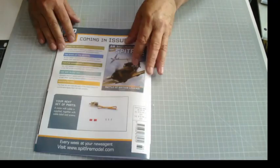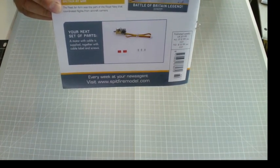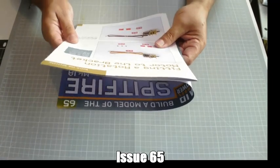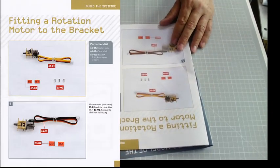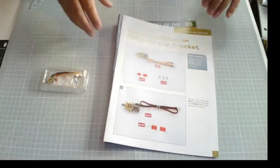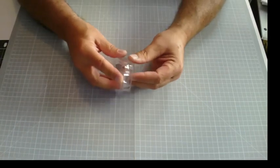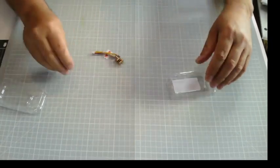On to issue 65 - and it's a motor with a label for the cable. The parts checklist: 6501 rotation motor, cable label, 3 PM screws and one spare. Get rid of the bag and we can take that tie off. I wonder when the cable will crop up again. Let's get the parts out - one label, one motor, three screws.